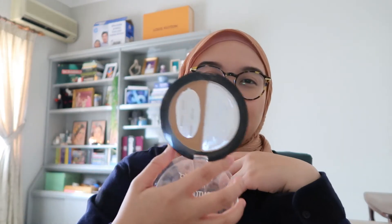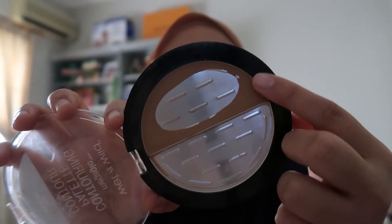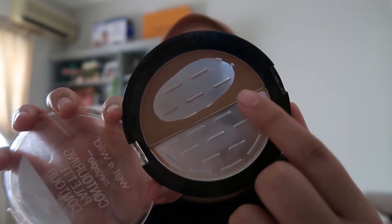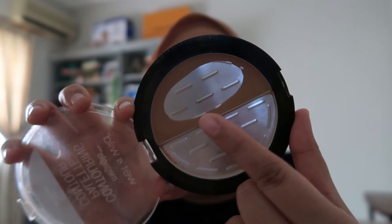Next is this contour palette. I'm not sure if you could tell the difference — maybe just slightly. As you can see, I'm a bit chipped off here and this area is thinning a bit, because I usually use more on this side.